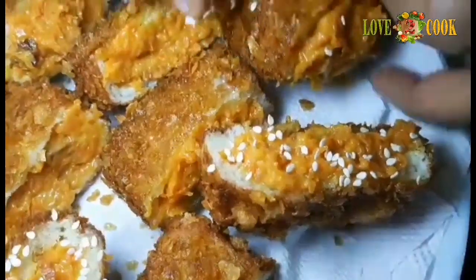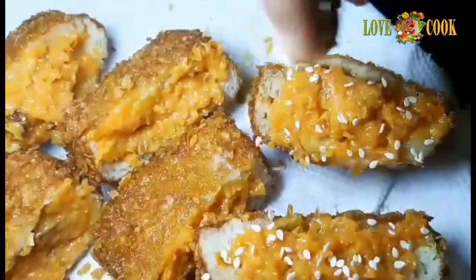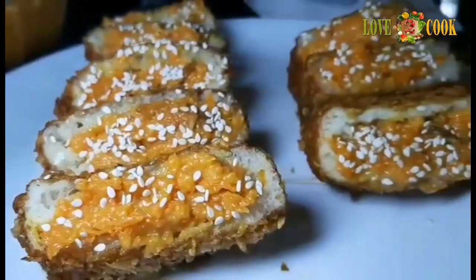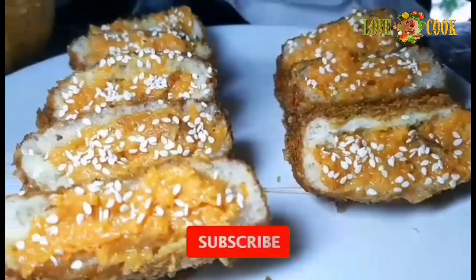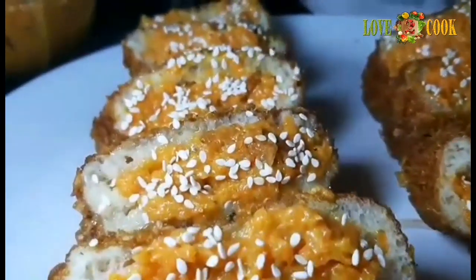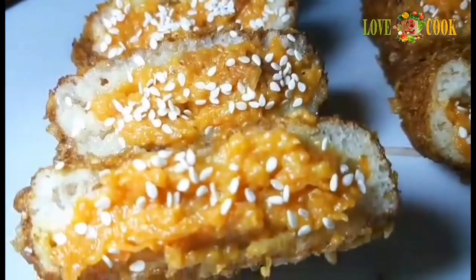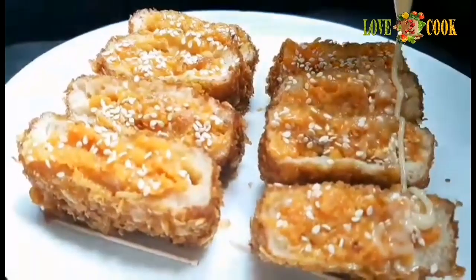The stuff and decoration links are in the description below. The channel name is Ami's Kitchen — click the channel link in the description below. The wallets are also in the description below.